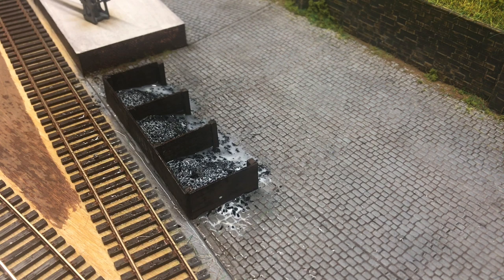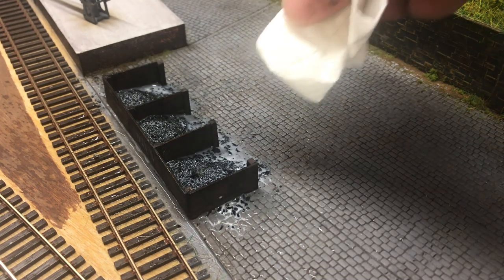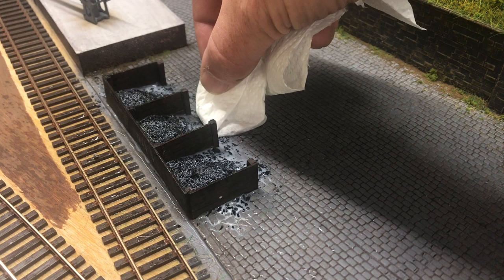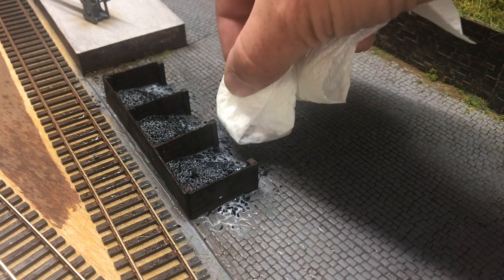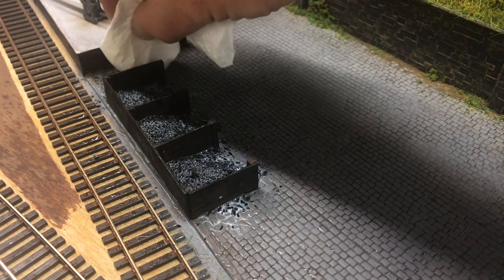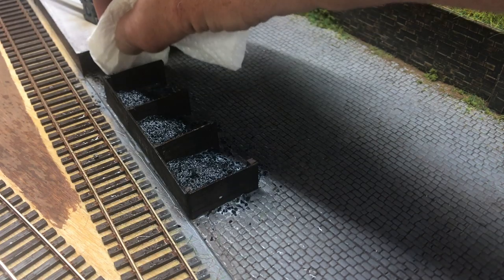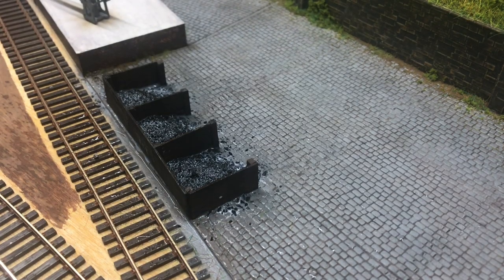Once you've done this, just take a piece of paper towel and soak up any of that additional glue that's seeping out from the staves. I find with PVA the only downside when using it for this sort of thing is it can dry a little bit shiny, so mopping up that additional glue on the outside of your surfaces will just help to reduce that.